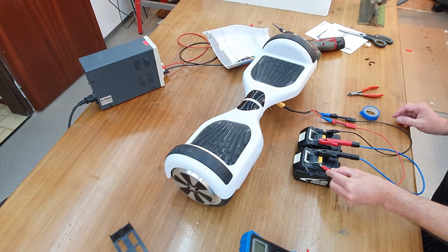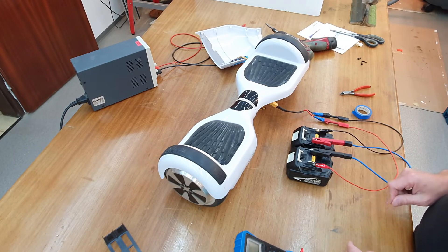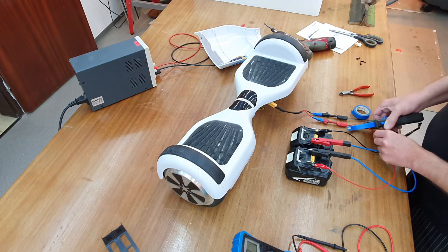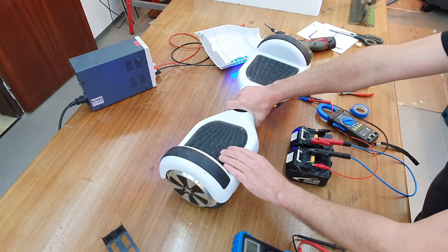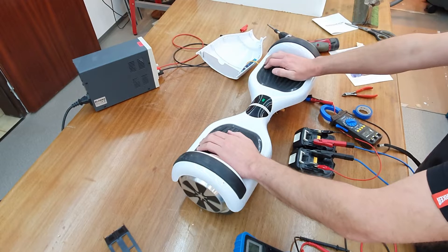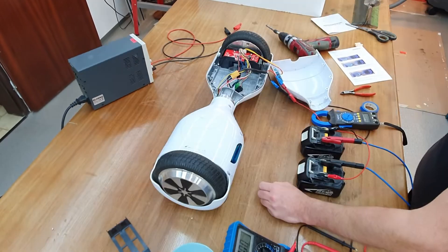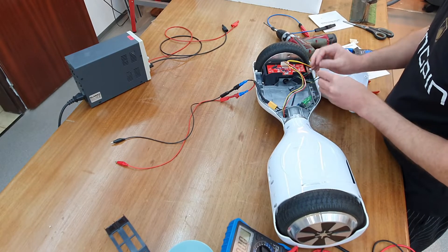So far so good. Let's check the voltage: 40 volts. I also want to measure the current. It works — very interesting.